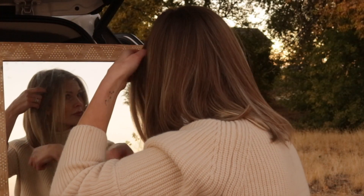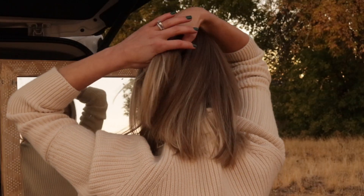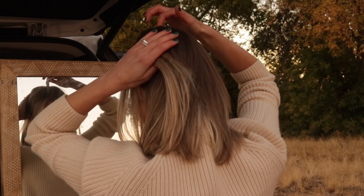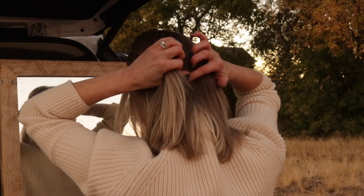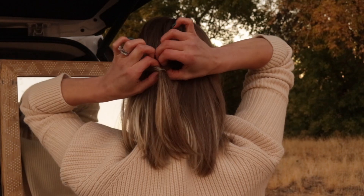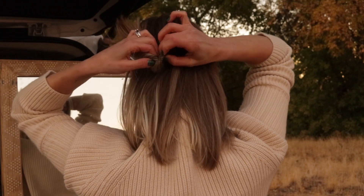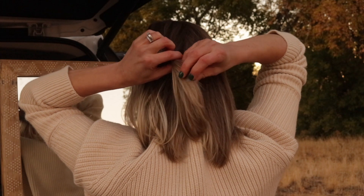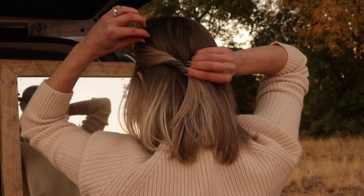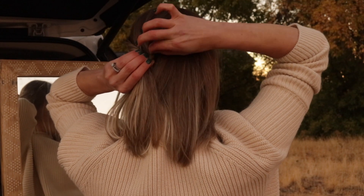I'm starting this last hairstyle by pulling a few pieces of hair out around my face. Now I'm taking a section of hair from the front to the middle of my head, and I'm securing that loosely using an elastic. Right above the elastic, I'm making a little opening and flipping the ponytail through it. Next, I'm just gently pulling on my hair to give it a little more volume up on top, and I'm pulling on the twists on each side to make them a little bigger and more noticeable.